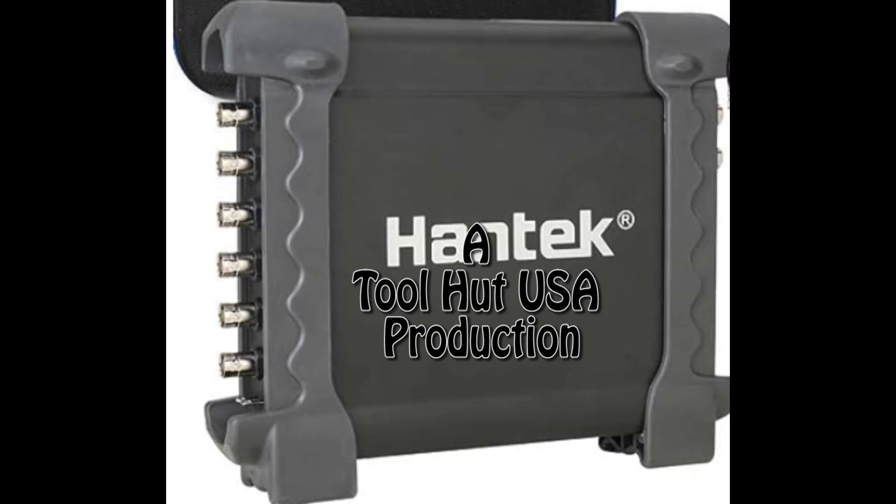Welcome to the ToolHot channel. Today I'm going to go over a kit that I put together in my Amazon store. If you don't own a scope, I'm going to make some recommendations. This is a really good getting-started scope. It's not really a good scope for a professional, but it's a very powerful scope for somebody that's learning how to use a scope.